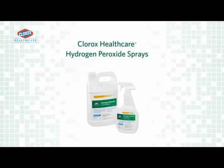This module will provide information and step-by-step training demonstrations for how to use Clorox Healthcare Hydrogen Peroxide Sprays. The Clorox Healthcare Hydrogen Peroxide Cleaner Disinfectant Spray formulation was designed to provide effective hospital disinfecting and is available in a 32-ounce spray bottle as well as an economical 128-ounce refill package.